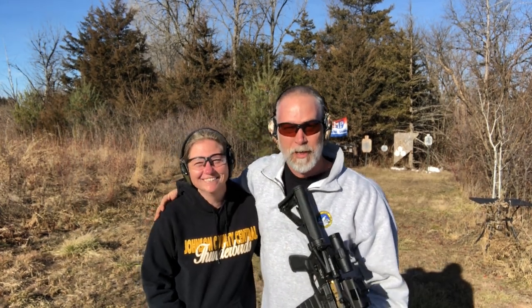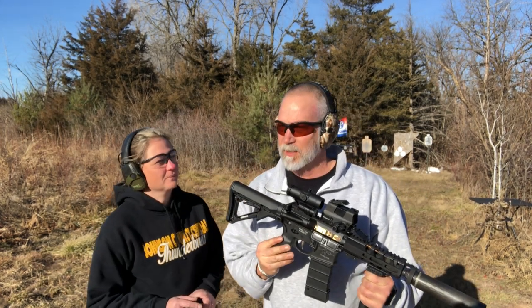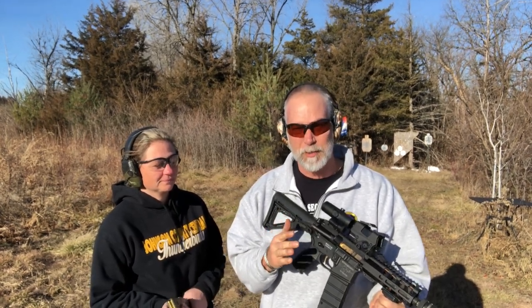Hey guys, welcome back to Beyond Seclusion. This is my PSA 7-incher that I just did a review on, and this is part two for a couple of reasons.